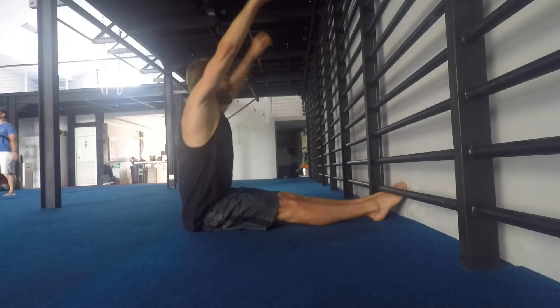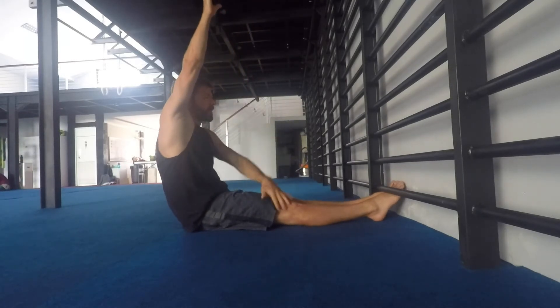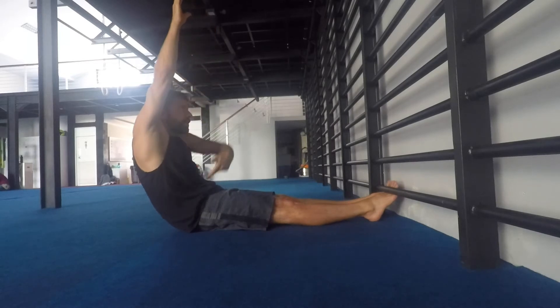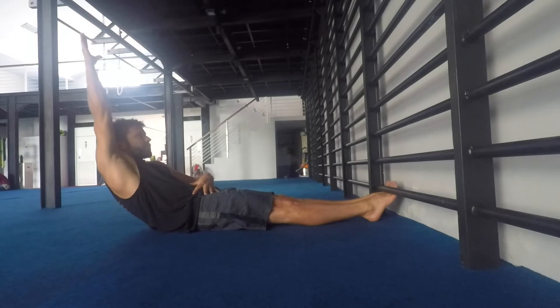So we're deliberately trying to round the back as we go down. Here I'm just going to sink, let the hips go, push the back of the knees into the floor. The back is rounded, sucking the stomach in in this position, keeping the hands back behind the ears, contract.